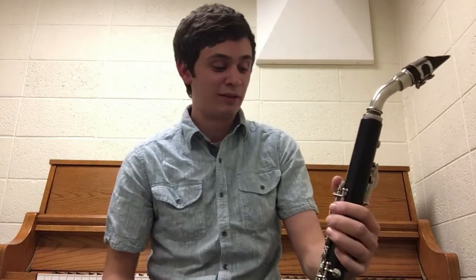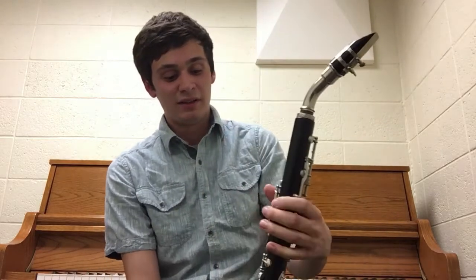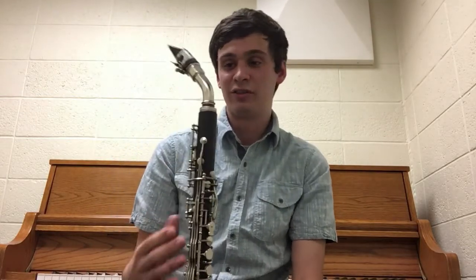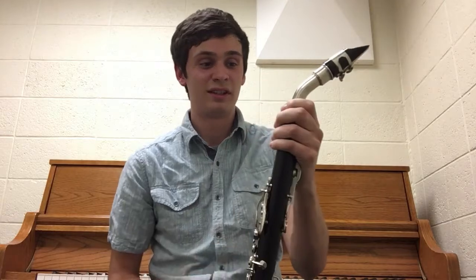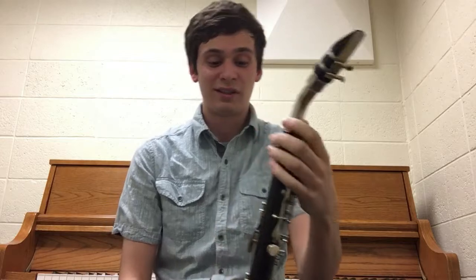One thing I like about this clarinet is that it has a much more mellow tone than a regular B or A clarinet. It actually has a lot in common with the alto clarinet. This particular instrument is unusual in that it has a bore that's about the same as an alto clarinet, and it even uses an alto clarinet mouthpiece.